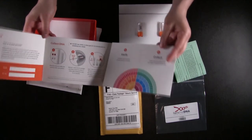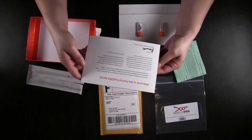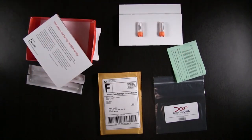So there it is. That's everything — your instructions, the entire kit. Thanks again, Family Tree DNA, for letting me do an unboxing of your product. And thanks for watching.